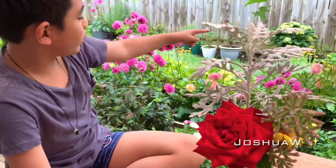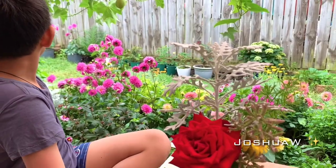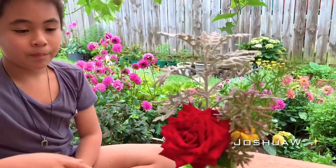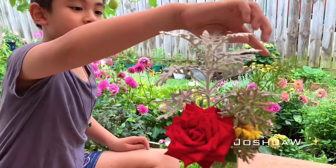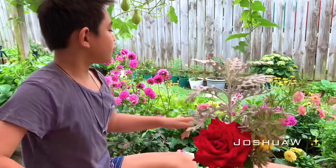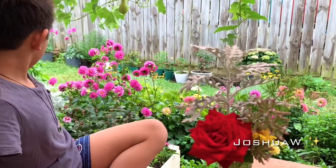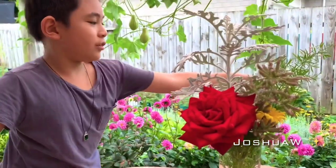From all the garden plants, all over. The rose is from right there. This is from right there. And this is from over there. And mostly over here, but there was one that's over there.